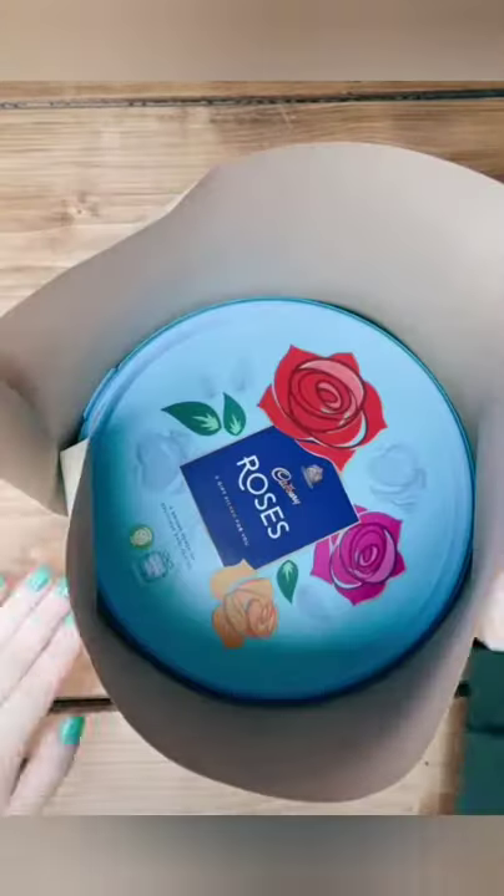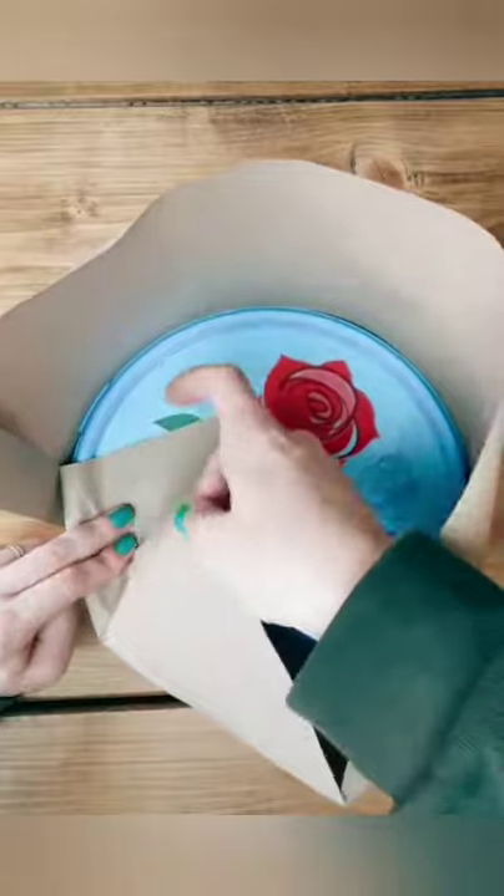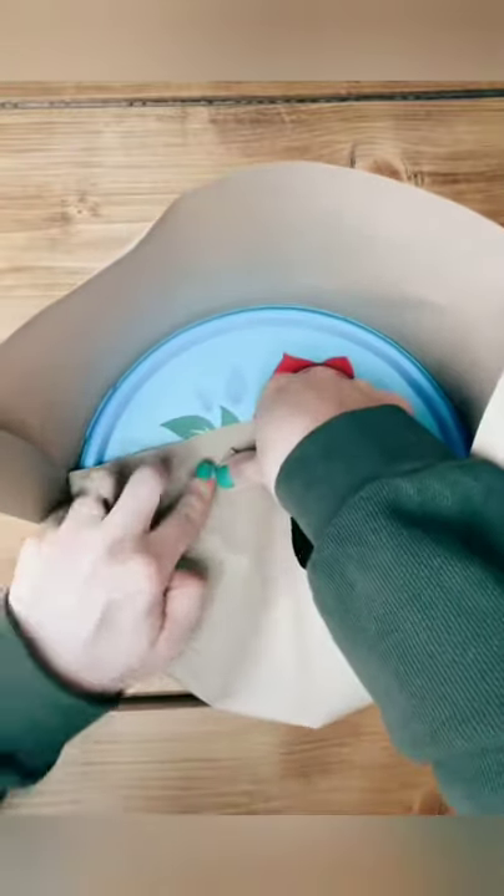To measure your paper, it needs to go all the way around the rim, and then at least halfway up the top and the bottom of the tub. You're going to use the same technique on the top and the bottom of the tub.